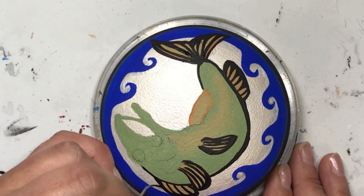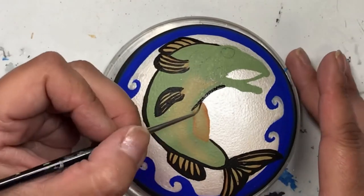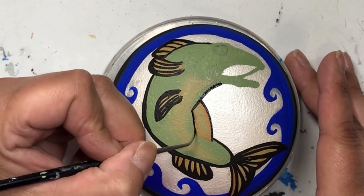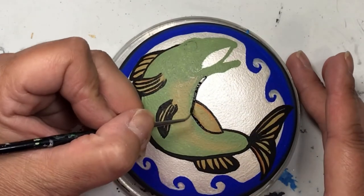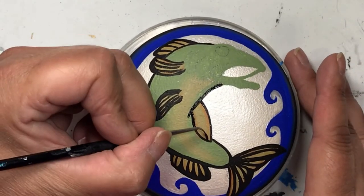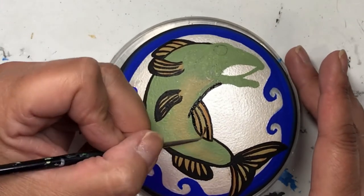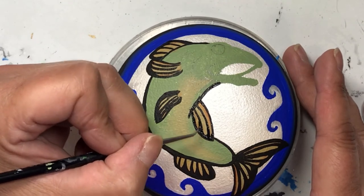You can also see some pencil marks for where his eye is going to be and his gills. What I didn't know until I really started looking at pictures of this fish is that they've got teeth — big teeth, not just little ones. So his mouth is still white because I have to figure out how I'm going to do that.